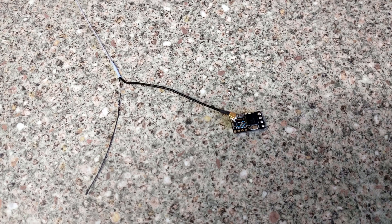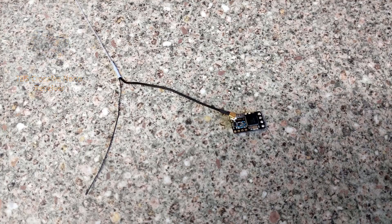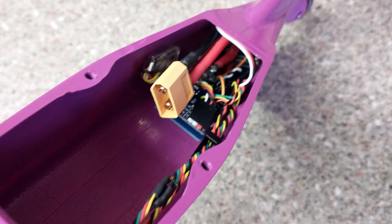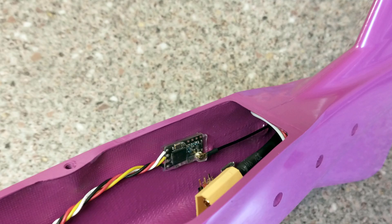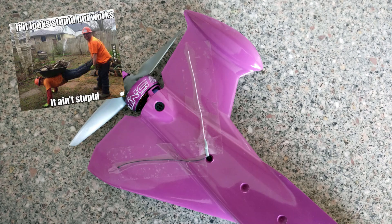After that was done, the only thing left to do on the fuselage was install the receiver, which was a TBS Crossfire Nano. I started off by soldering on the included wires and then attached a 4-pin connector to the end before plugging them into the flight controller. I then secured the receiver to the inside of the fuselage with double-sided tape, before routing the antenna through a hole and down to the tail, where it was lazily secured in place with some clear tape.